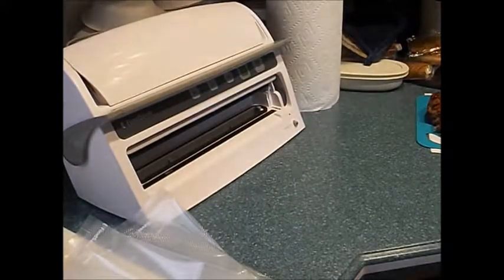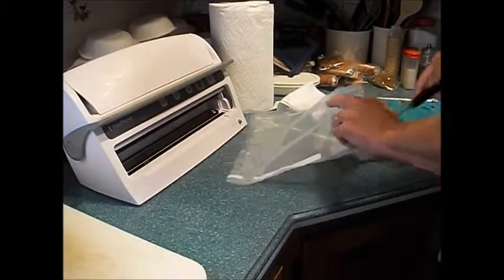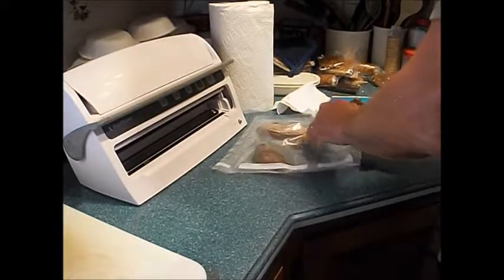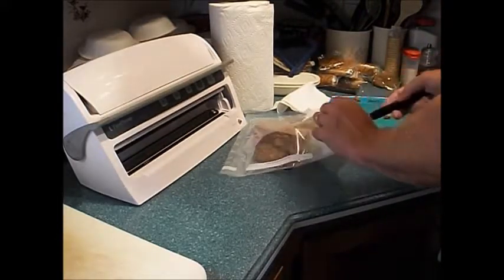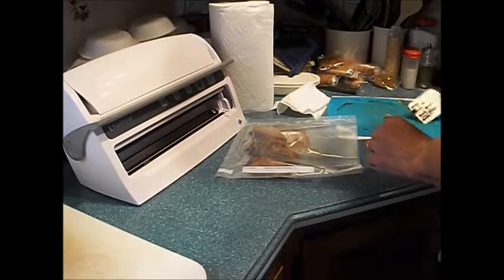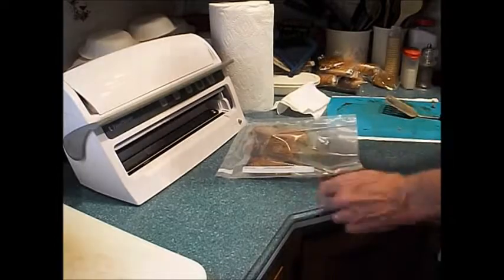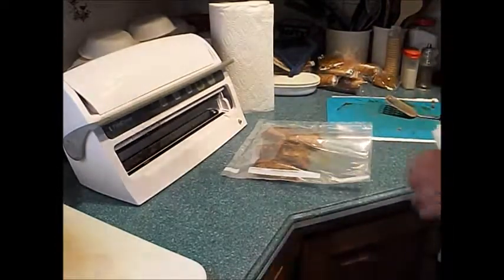We're on the last bag — this is the two ends and one slice near the end. We have six bags. That's got some crumbs in there too. Boy, that's good stuff. So we have six bags with meatloaf.